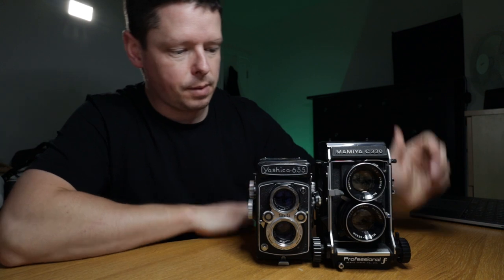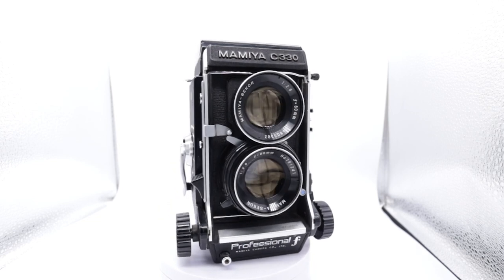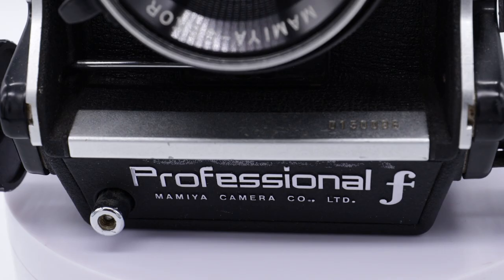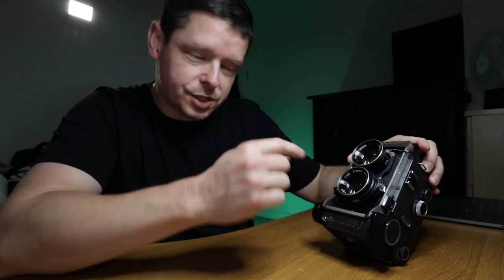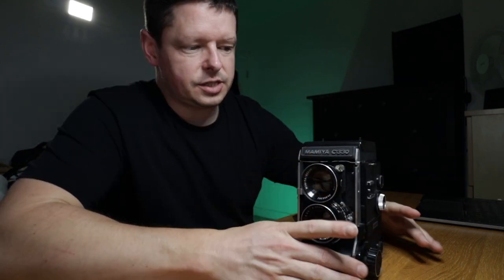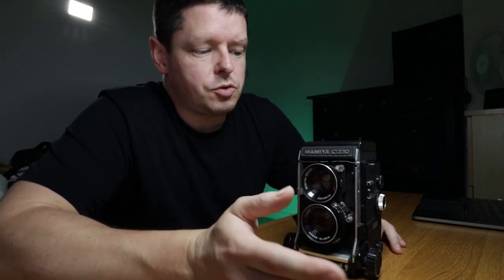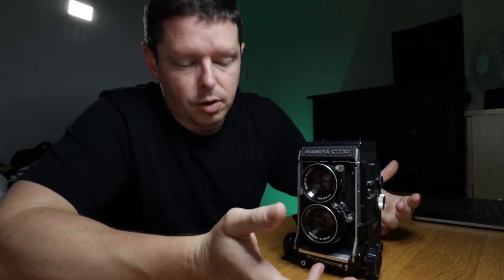The Mamiya C330 is notably taller, notably wider. Today we're looking specifically at the Mamiya C330 Pro F — F for Freddy, not S for sugar. There is a Pro S which is the next one up. As I understand it, what changed between the F and the S was a slight upgrade of internal workings to reduce the weight, so there's not too much between them, if anything the Pro S is lighter.